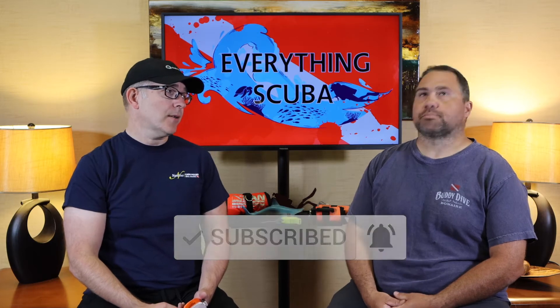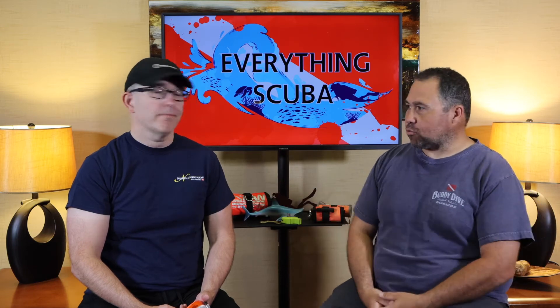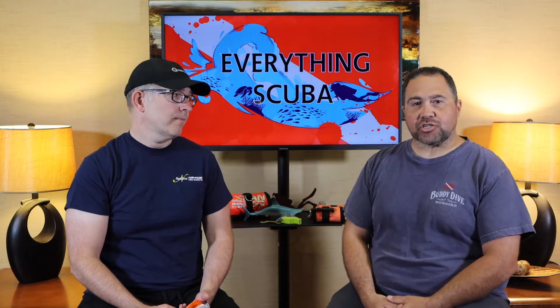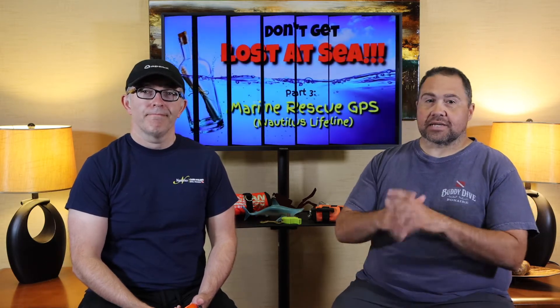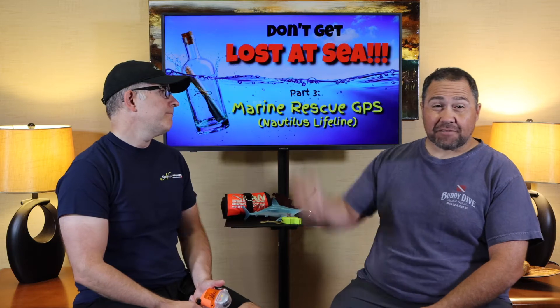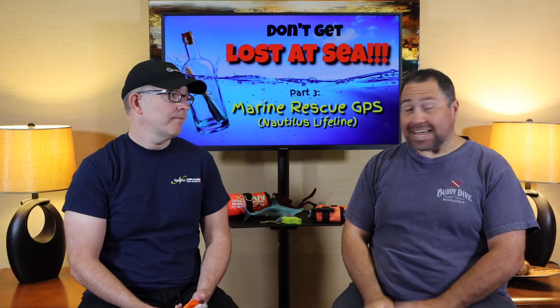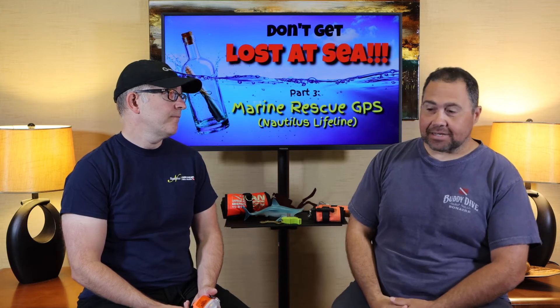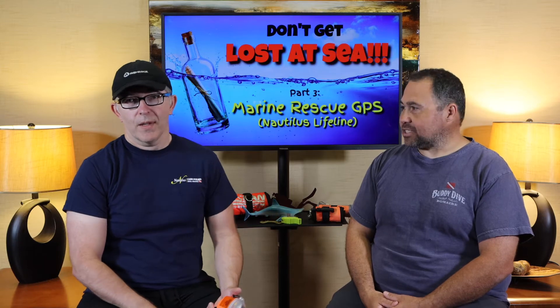Josh, this is part three. The first part covered all the recommendations we have for generic surface signaling devices — things that you should carry for safety. The second one was SMBs and DSMBs. You can find those links above for more information. Today we're getting kind of high tech.